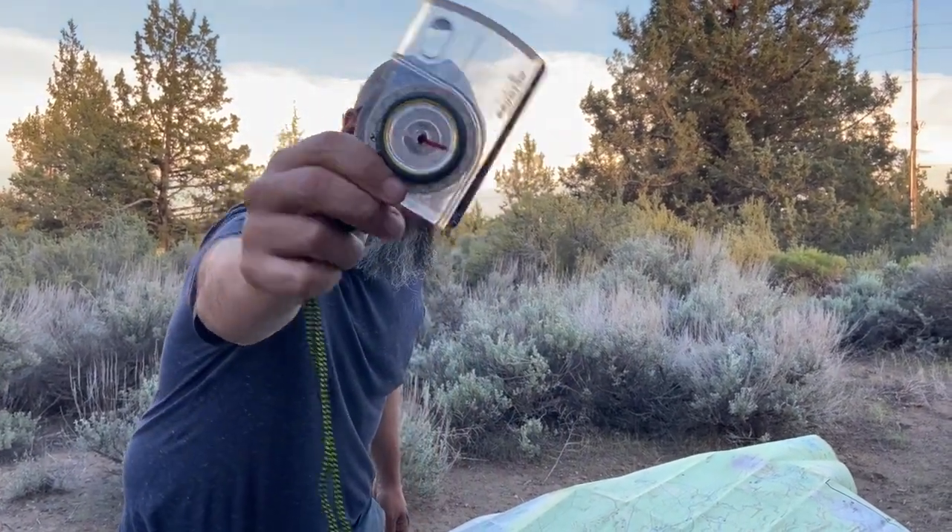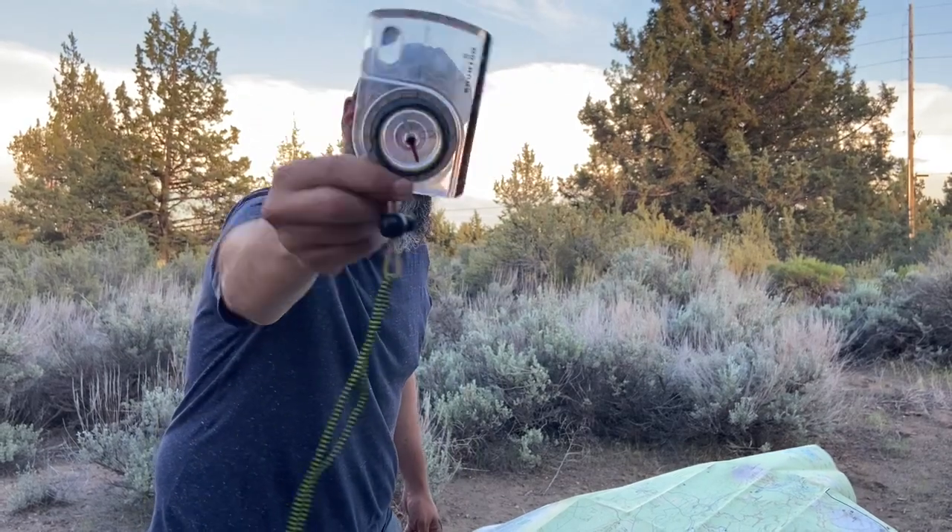What's up Scouts? Mr. Sloan here. I'm gonna talk a little bit about this crazy thing. What? What is it? I don't know — no, I do know. It's called a compass.